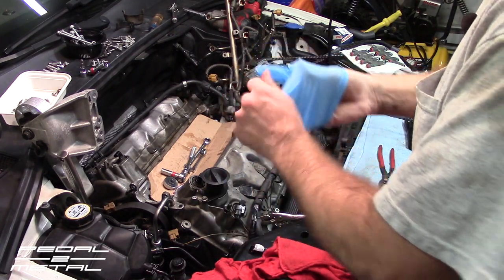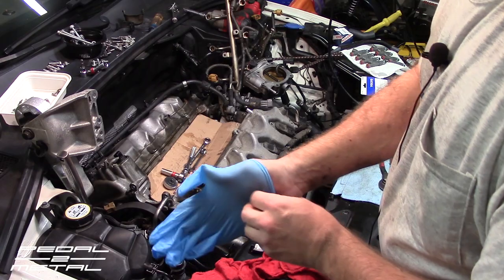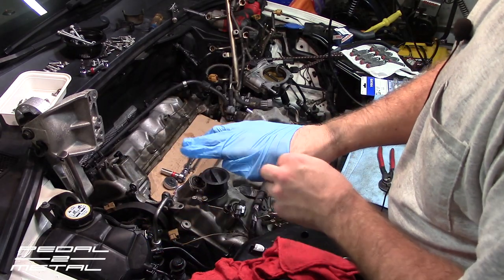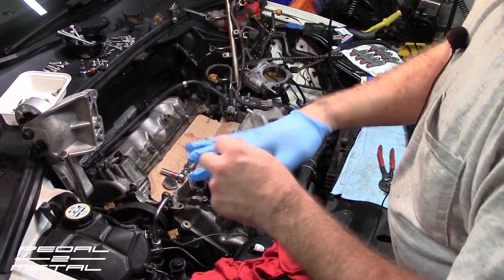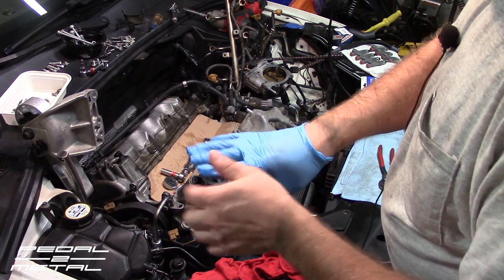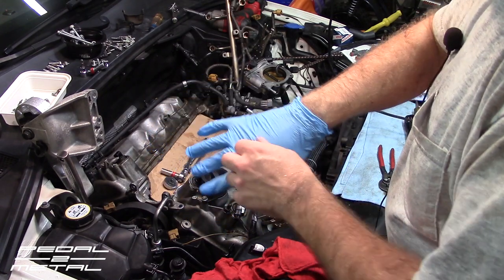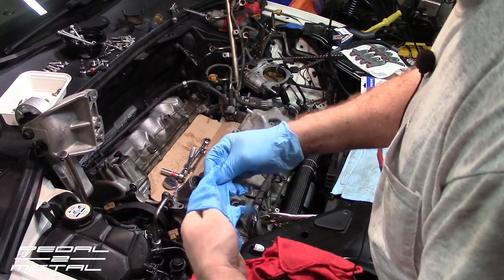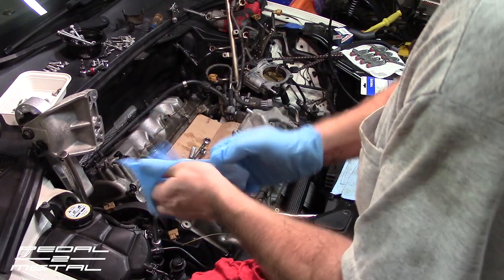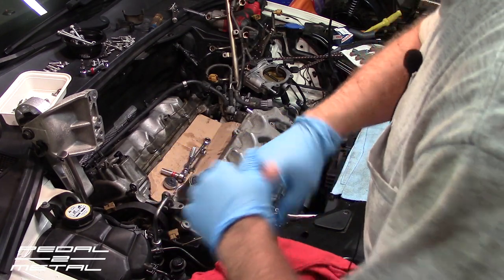I need to get the coil packs out of the way and then we should be able to lift the cover out. This is a lot of work. Somewhere online they quoted four hours for this job — that has to be for the inline five or six cylinder car. There is no way you're doing this in four hours on the V8 — I probably have eight hours in this already.